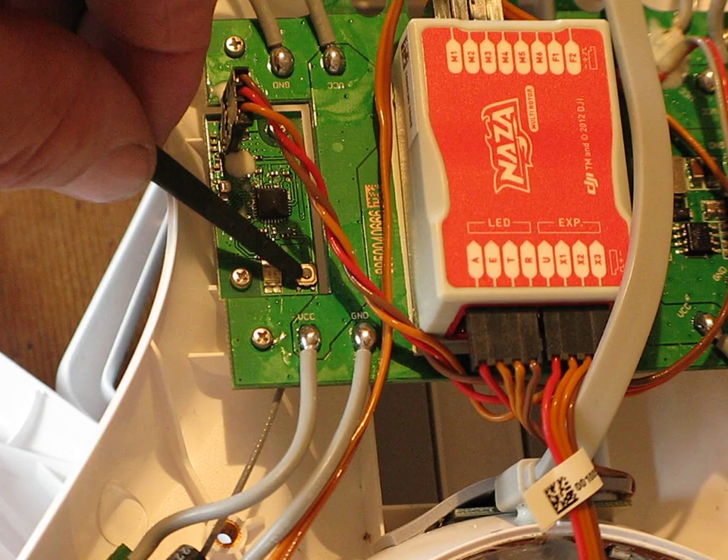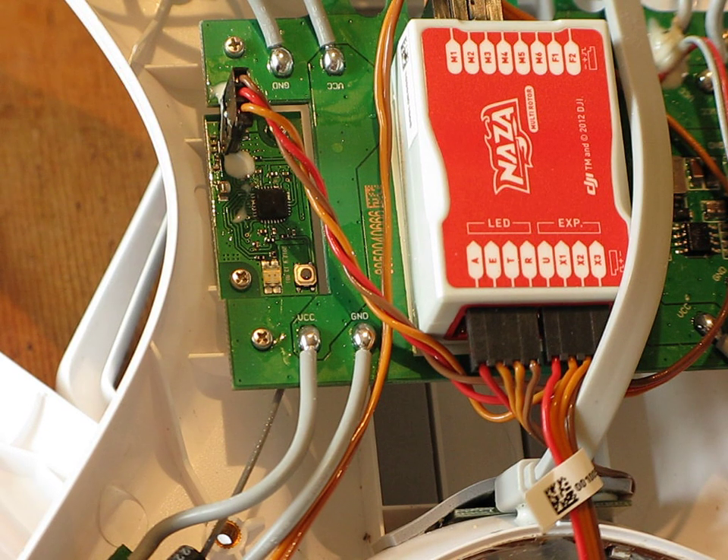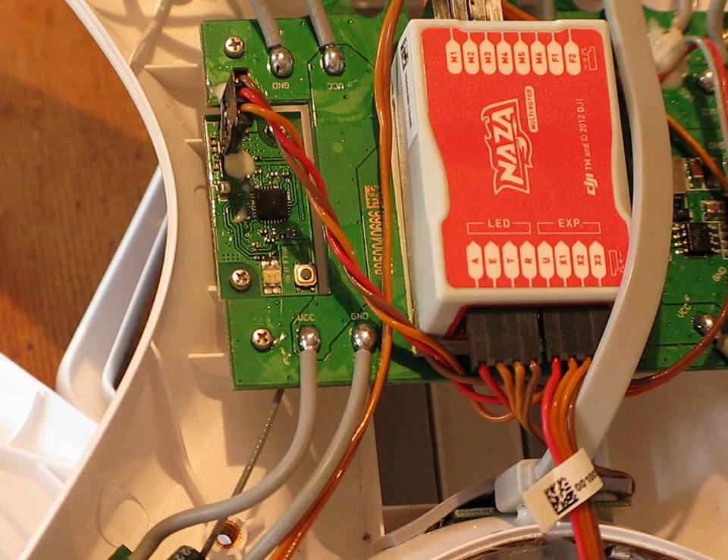If you just press that down and hold it for a couple of seconds, what will happen is it'll flash. When it starts to blink, release the button and push the throttle stick to the lowest position on your transmitter. If the LED of the receiver turns off, the link between the transmitter and receiver has succeeded. The linking operation can only be done with the LED indicator of the transmitter changing to red.